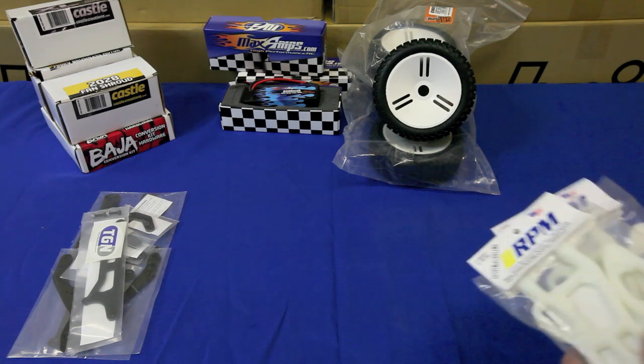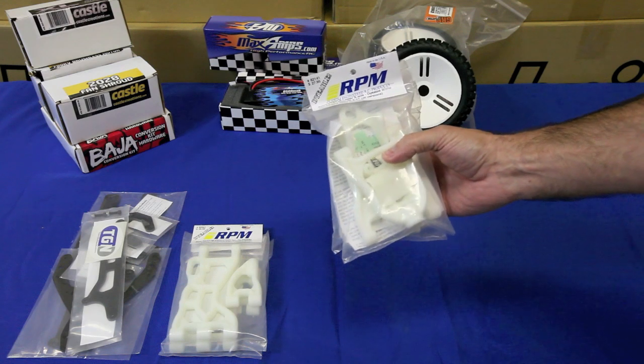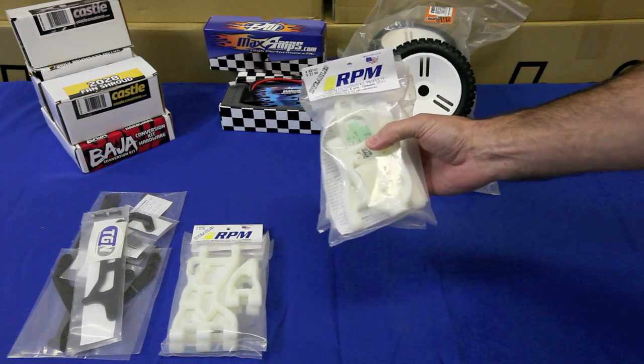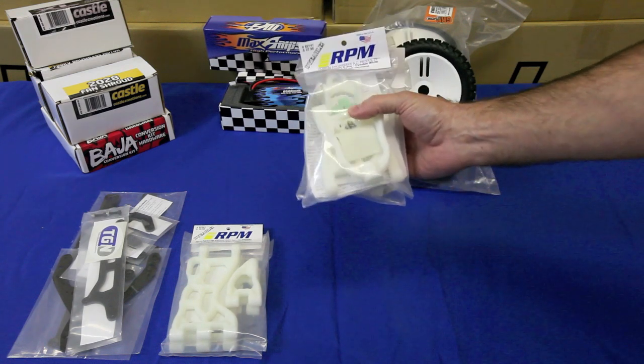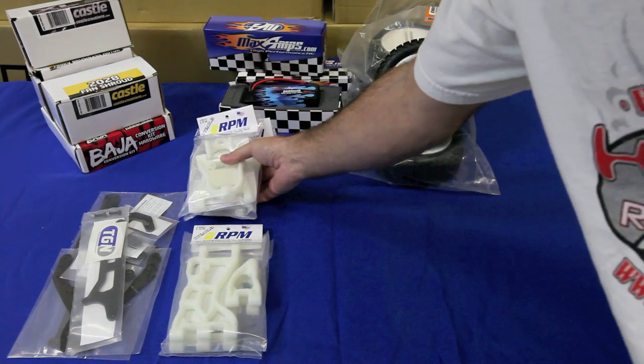We're also going to add RPM A-arms. These are the first products that RPM made for the HPI Baja, and they're still the most popular because they add a lot of strength and rigidity to the chassis while also keeping the car very light. So we're going to utilize those.